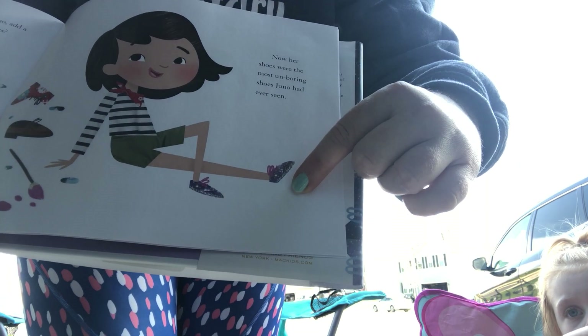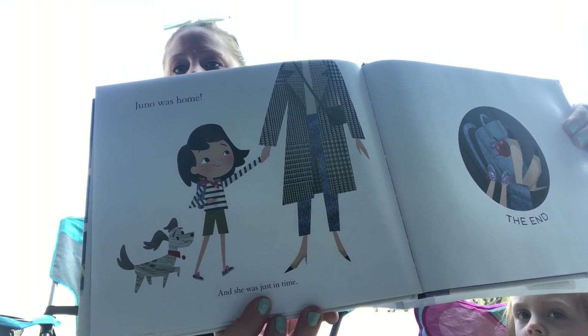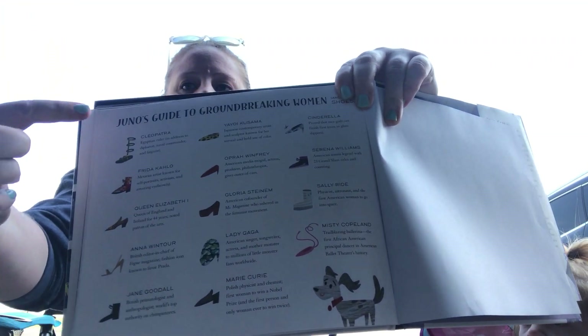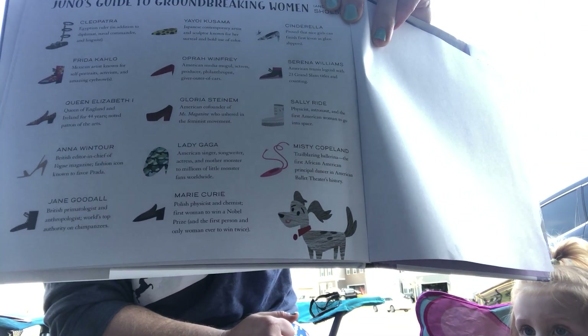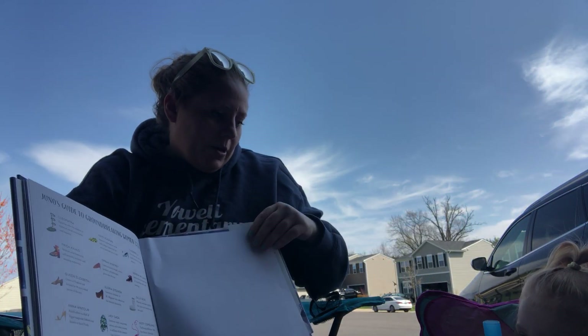Now her shoes were the most unboring shoes Juno had ever seen. Those look like amazing shoes. Juno was home and just in time. The end. One of Ellery's favorite parts of this story is at the very back — it goes through all the famous women that were mentioned in the story and the shoes that they wore. It's pretty amazing. Ellery likes that part a lot, don't you? Uh huh.